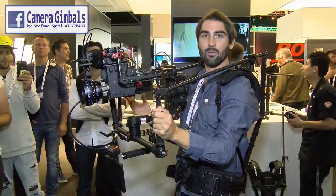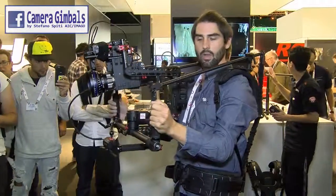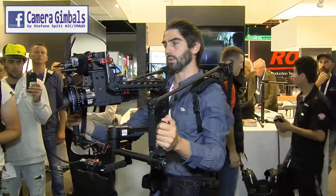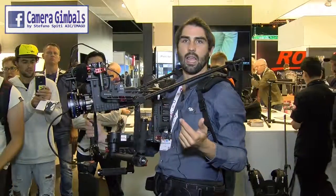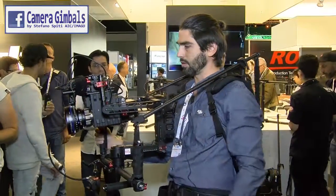That's a quick demo of what the ReadyRig GS is. It will be available soon in Europe — we're expecting about a month to a month and a half before it reaches retailers here. If you have any questions, you can contact us at albacamerasupport.com. Thank you.